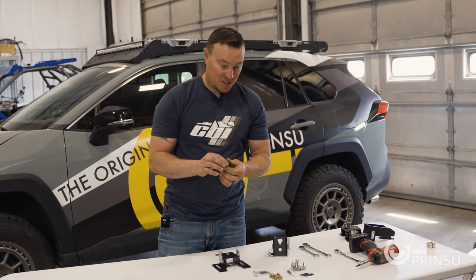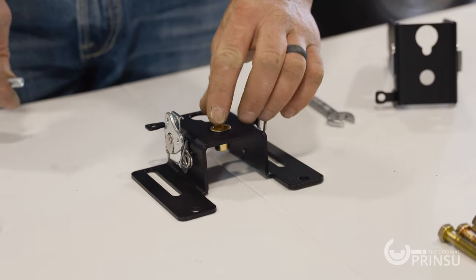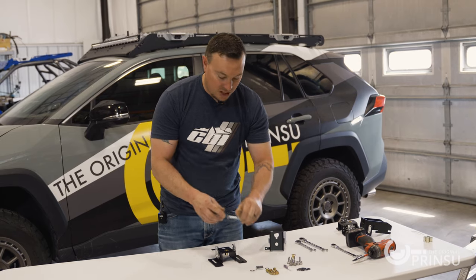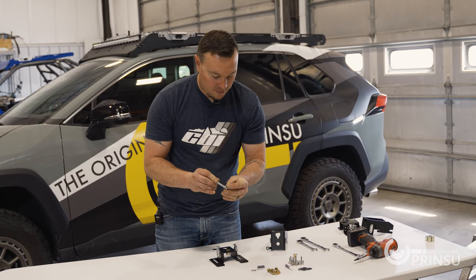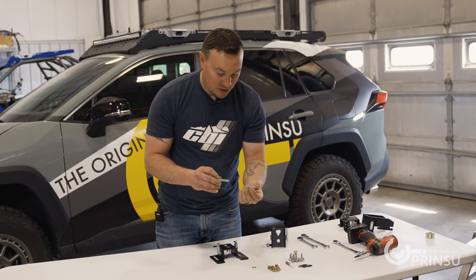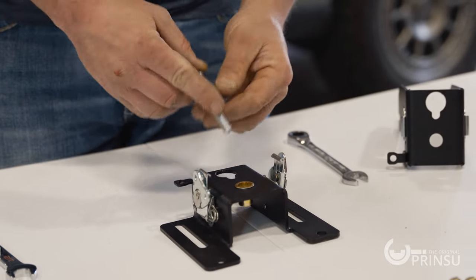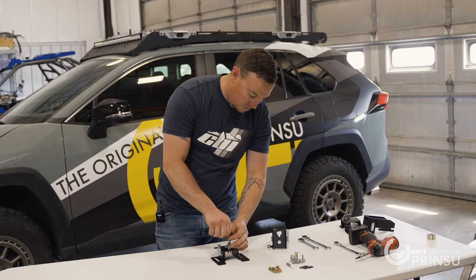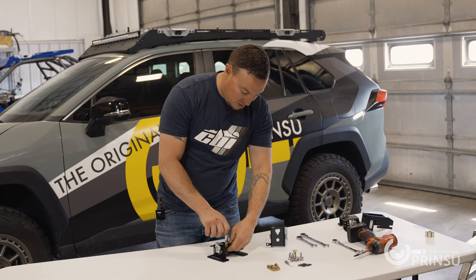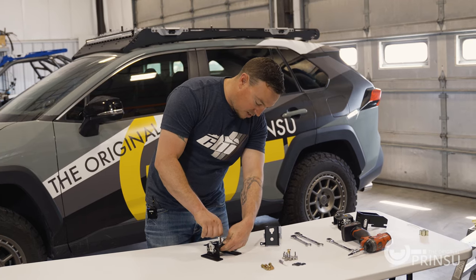First step of the assembly is compressing the rivnut. With the bracket flat on a table, drop the rivnut in. Now we're taking our five sixteenths bolt, putting a washer on it, then putting the hex coupler on it. Add another washer and start it into the rivnut. Run it all the way down until it is hand tight.